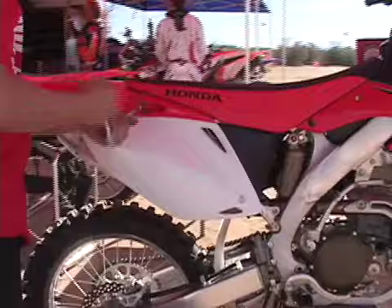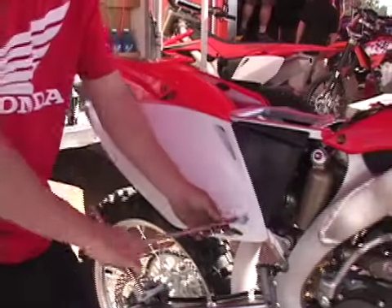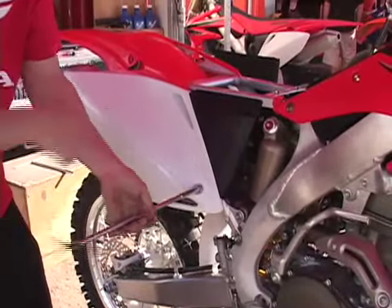First thing to do is remove the seat. Next, remove the right side cover. On the CRF250R you need to remove the right and the left.